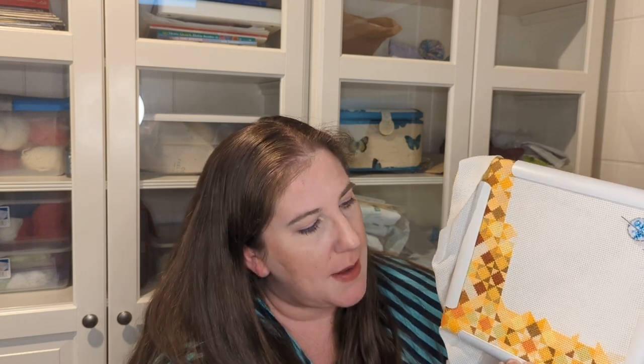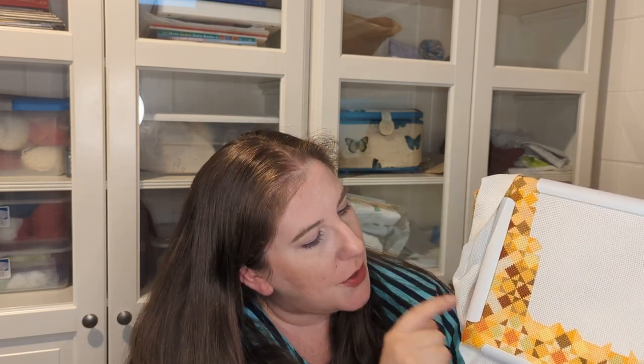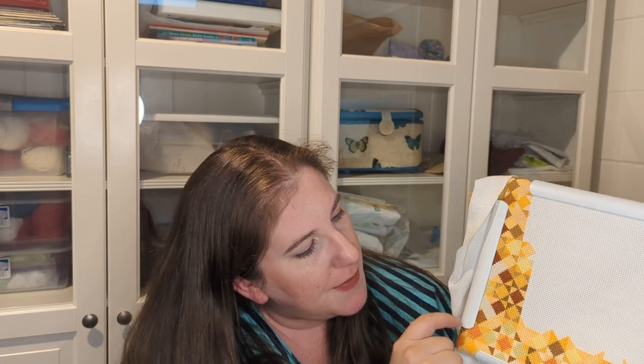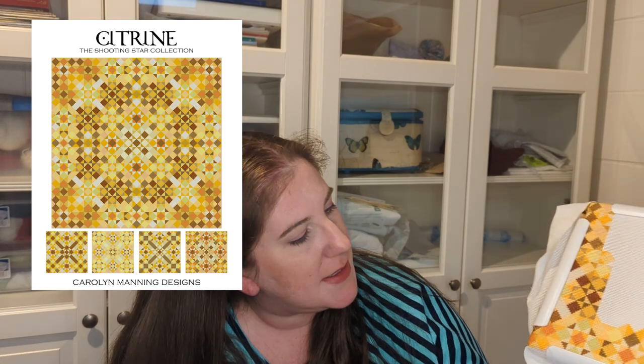I didn't want to go through the work reprinting when I had it all out and ready to stitch, so I moved where I was working. I had been working along the bottom, so I moved to this area here — this is page five. I finished up just a little bit on one column and then this column here is what I worked on. That is Citrine by Carolyn Manning Designs.